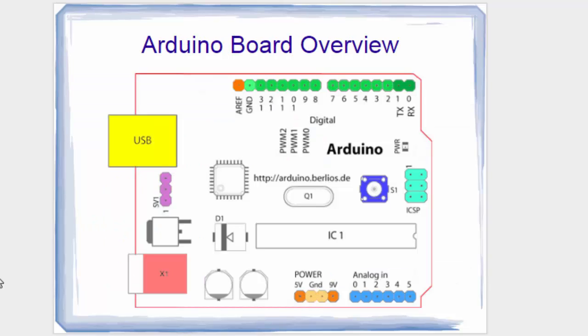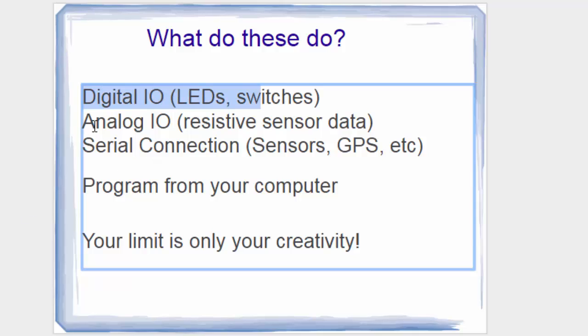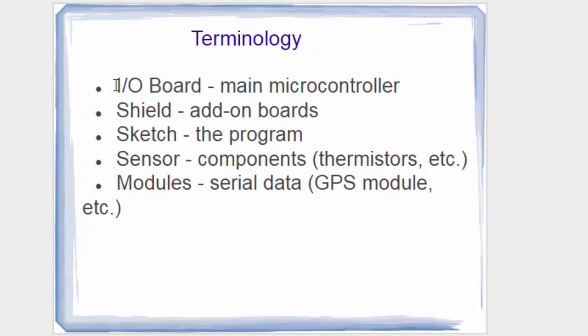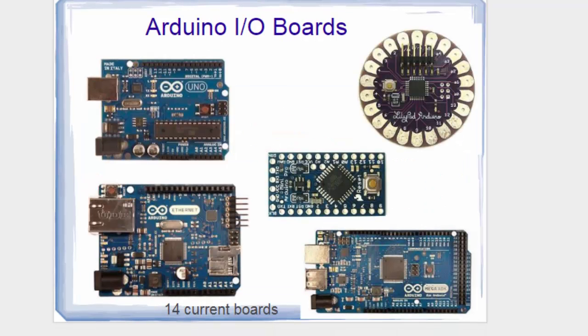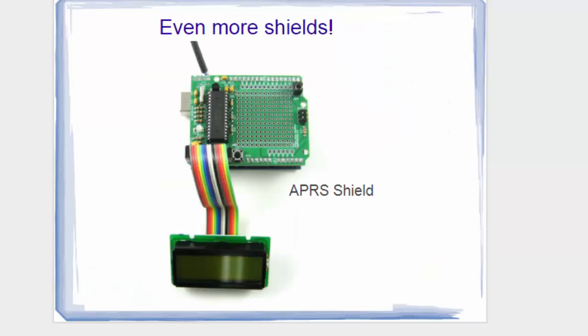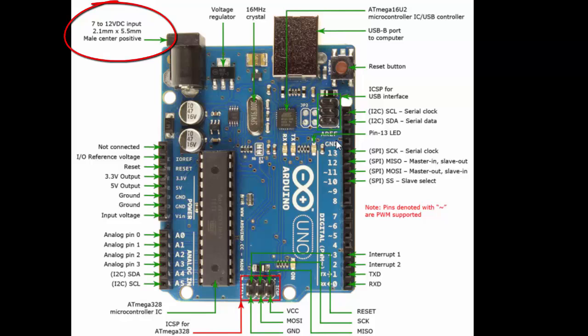This is the overview of the board. We have digital pins, analog pins, and serial communication. Now let us look at what the board contains: a power supply, a voltage regulator to handle voltage spikes and keep voltage stable, and a crystal oscillator — a crystal that generates 16 MHz of frequency. It also contains a USB port — this is a Type-B USB port.